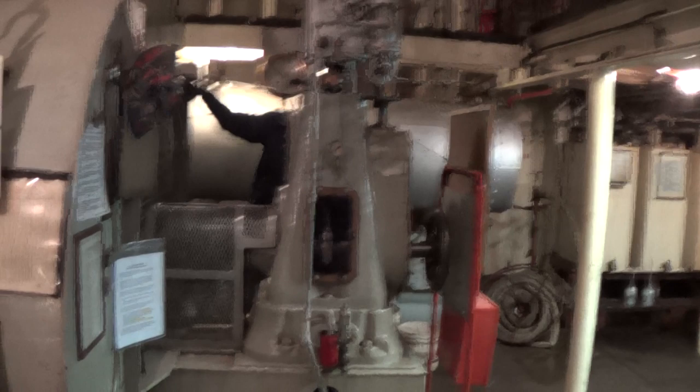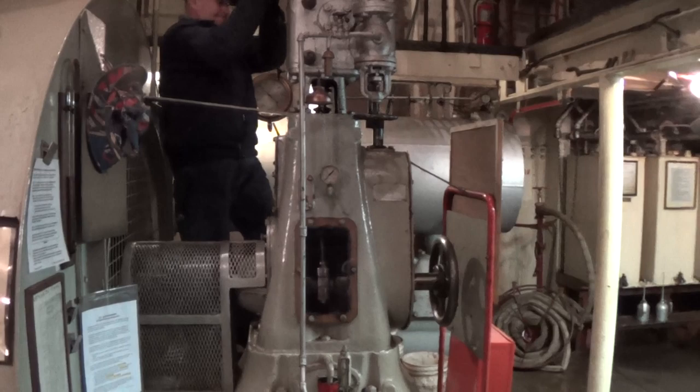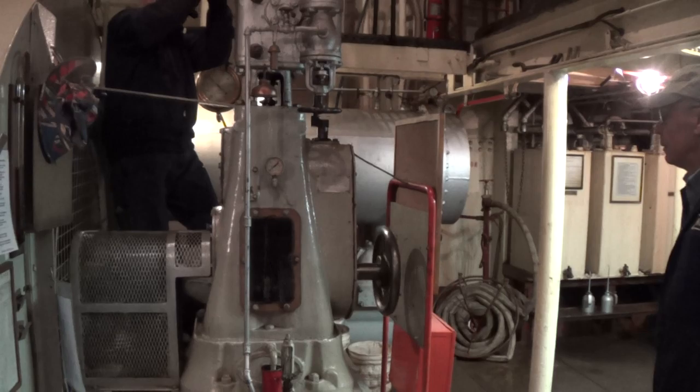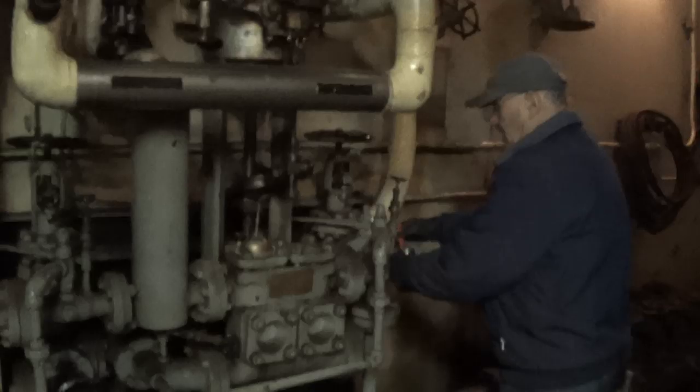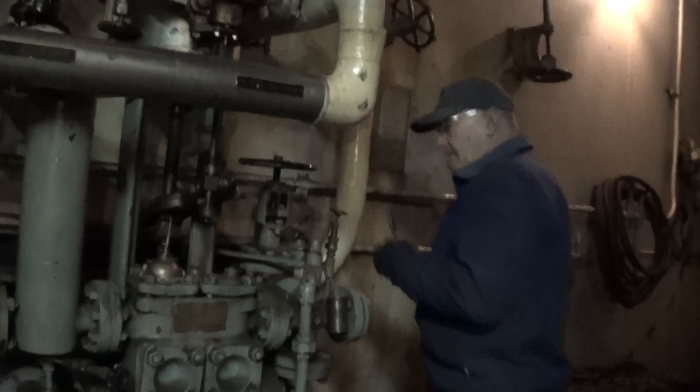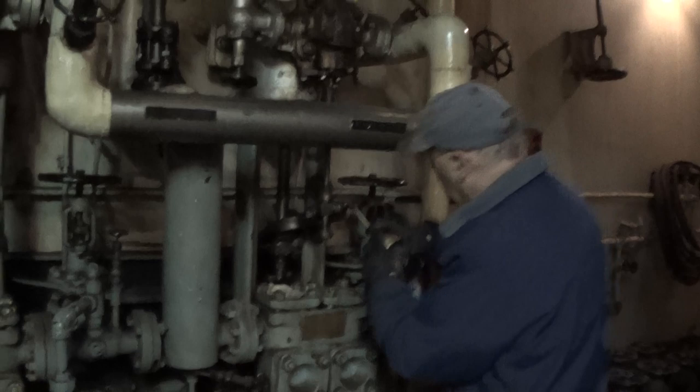Now the process is to open the throttle quickly. He's lining up fuel — the high suction on the port settler, the intermediary valve — that will get it over to the fuel pump. Now the fuel oil service pump. Check that the drains are open.